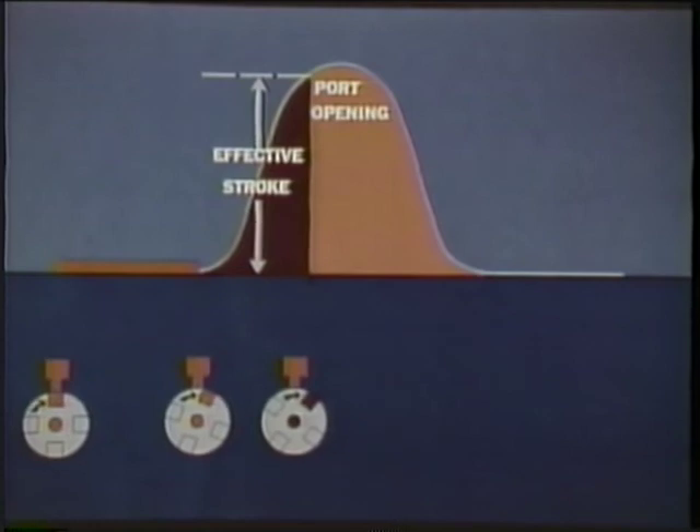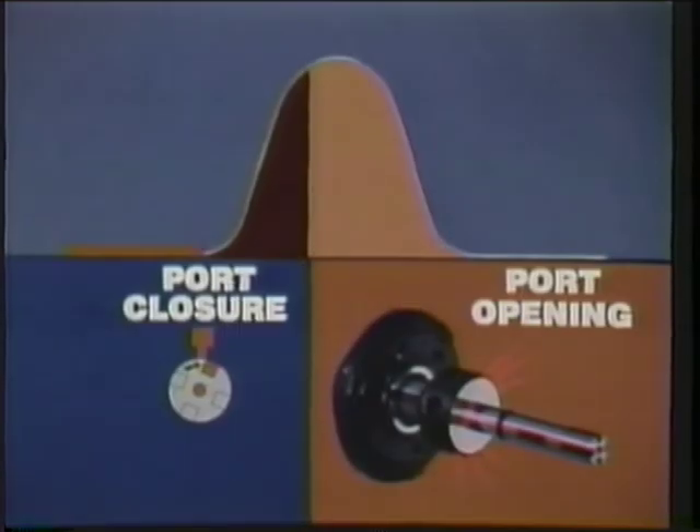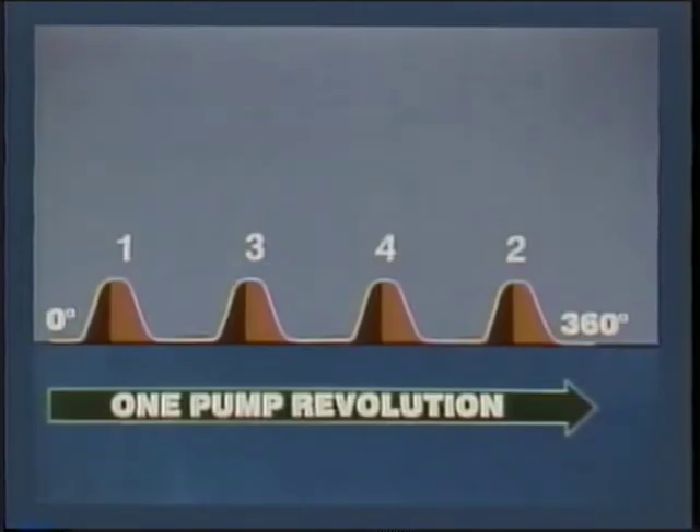This is called port opening or spill. Effective stroke ends with port opening even though plunger stroke continues. With the drop in pressure, the injector cuts off delivery, aided by its delivery valve at the pump distributor head. So for each plunger rotation and stroke, we have fill to port closure, delivery to port opening and spill. For a four-cylinder engine, we have four plunger strokes in one pump revolution — 360 degrees, which is of course 720 engine degrees.